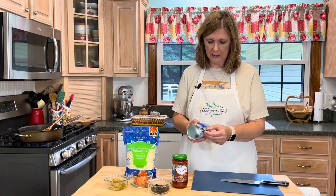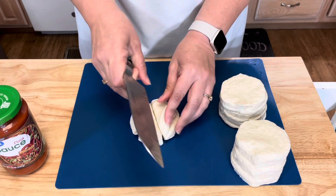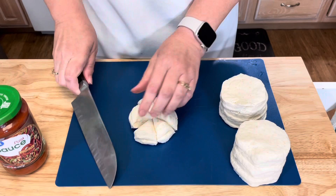While my sausage and my peppers and onions are cooking, I'm going to cut my biscuits. I'm going to take each biscuit and cut it into about six pieces.